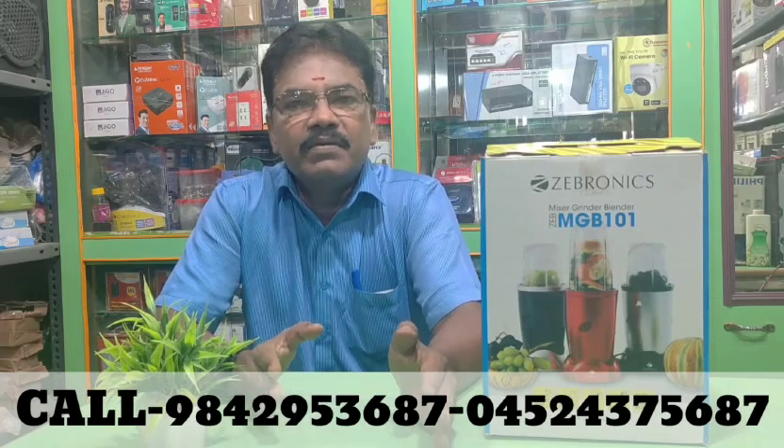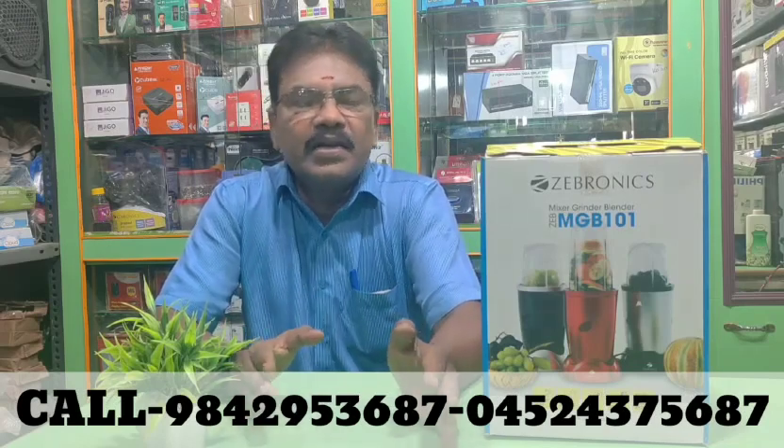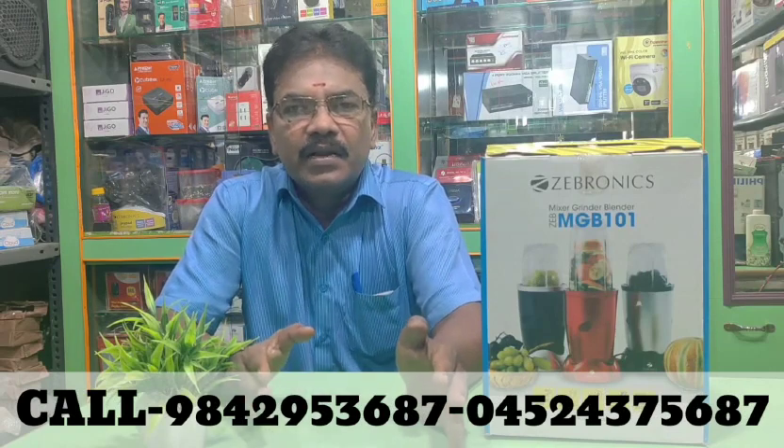You can purchase this product from Amazon, Flipkart, or directly from our company.